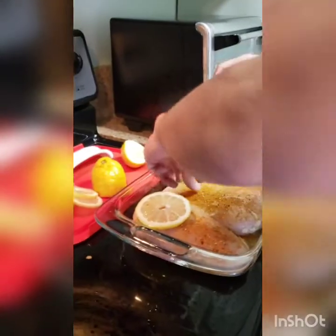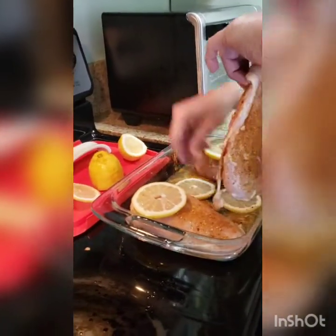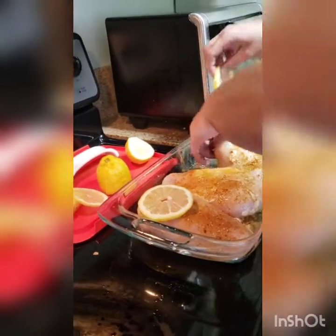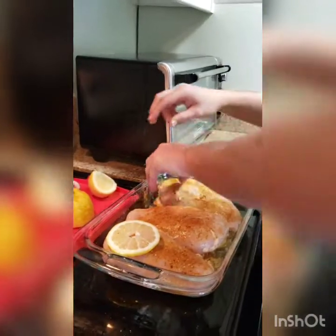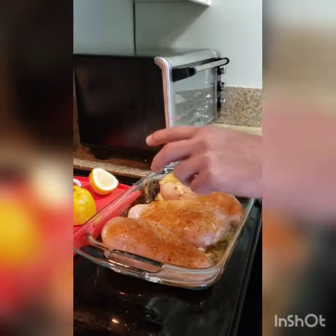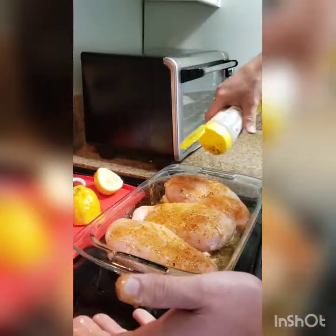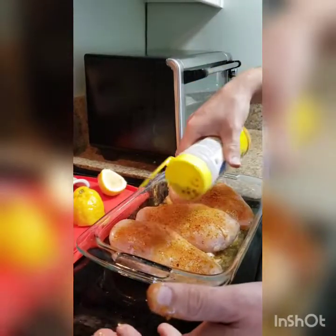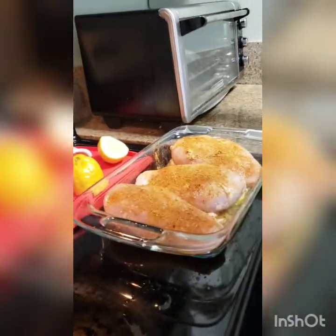I just changed my mind — we're going to go ahead and put these underneath. That's better, because I want this to brown on top. I realized that as I was putting down the peels, some of the seasoning came off. I've got my nice little crust and that'll just bake over it perfectly. If you have a meat thermometer, you want to put it at 165.